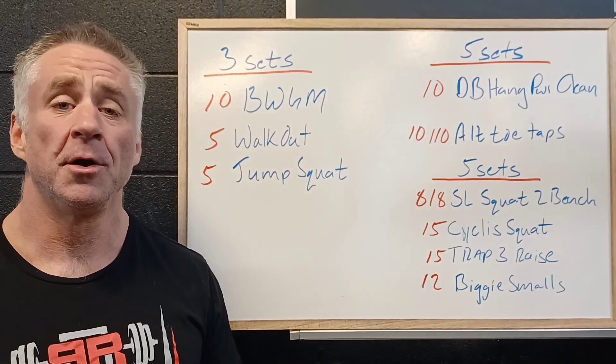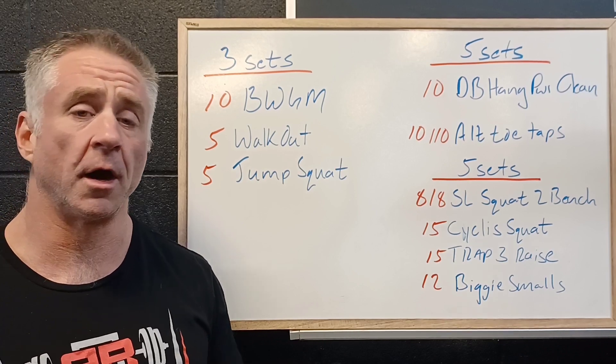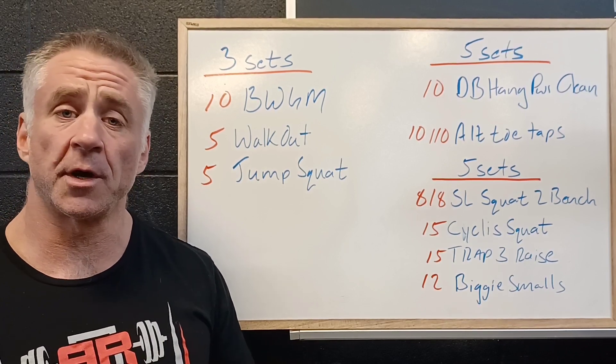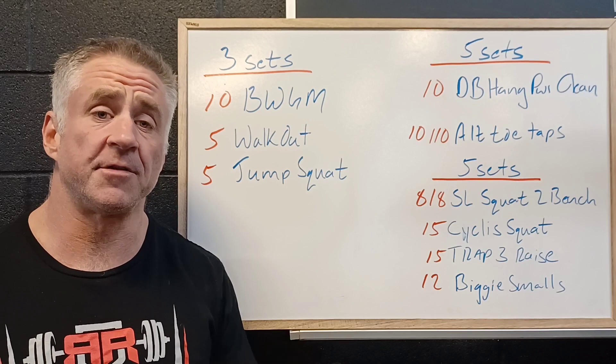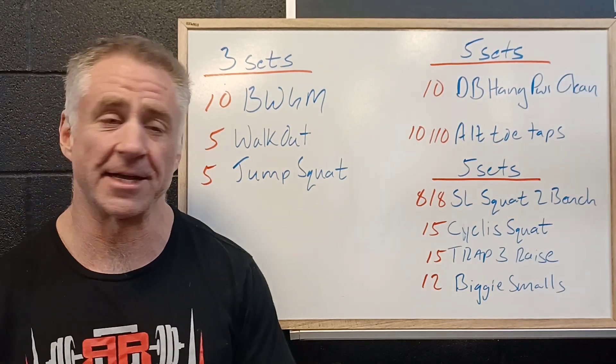Good morning. So tomorrow we've got a strength workout focusing on the glutes and the core. These two work really well together to hold our pelvis level and reduce pressure on our low back, so it's a great one to keep our low backs healthy.